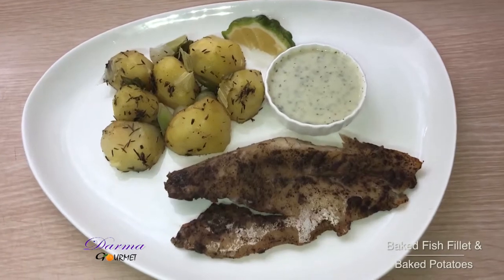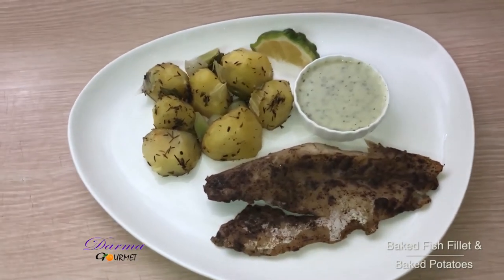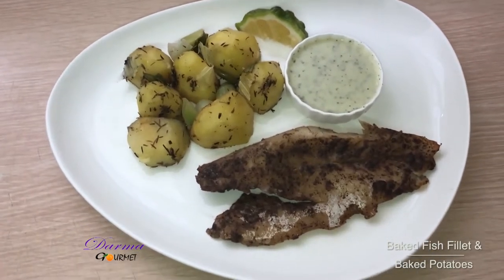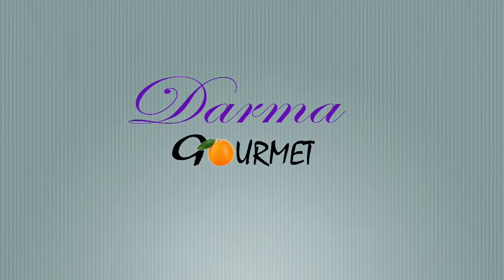This is my well-served baked potatoes and baked fish fillet, served with garlic mayo sauce. I have been your chef Dama in Damagome.